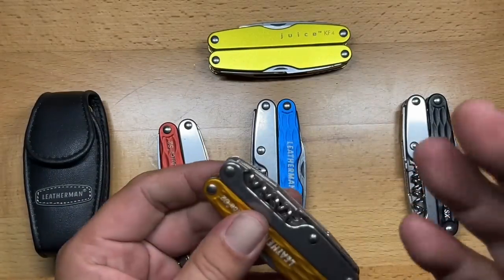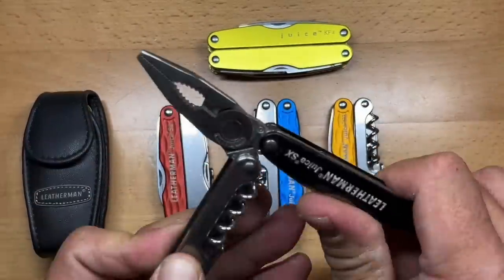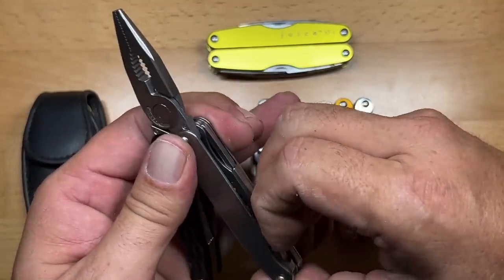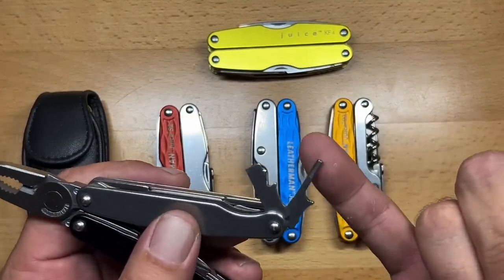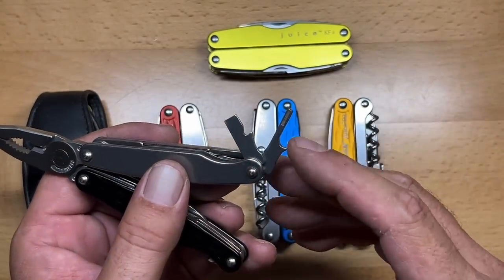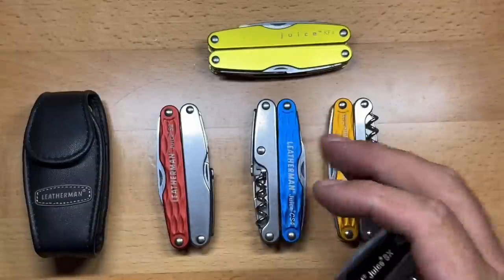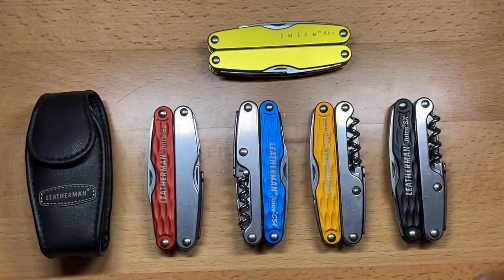The SX was pretty much the same as the C2 except it has a different driver setup on the interior — this was kind of a skateboarder's tool. It dropped two of the screwdrivers in favor of one Allen head driver, and apart from that it's exactly the same as the C2, with obviously a different color as well.